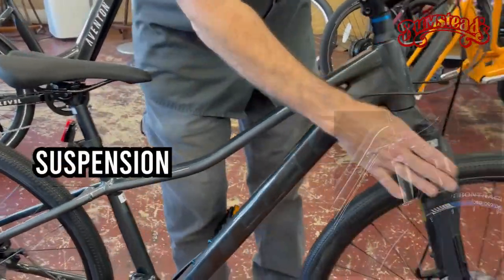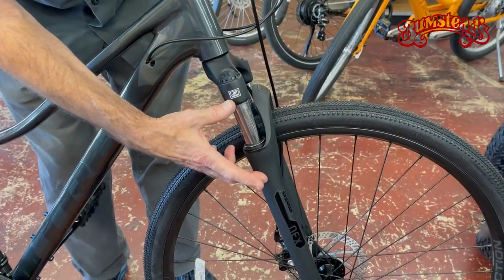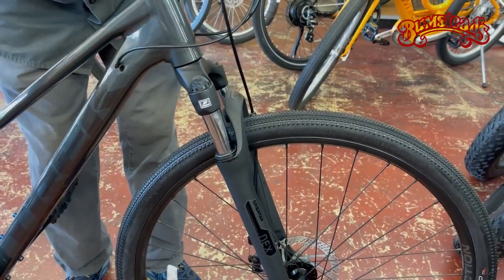It has a front suspension fork, not very long travel. A mountain bike would have considerably more travel. The Dual Sport has a little less travel. Again, this is a compromise between road and mountain.